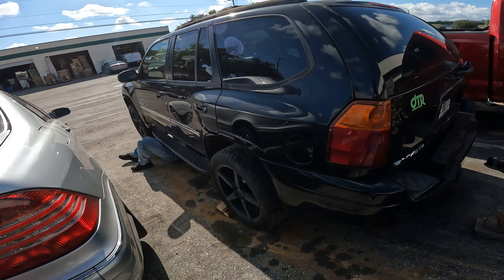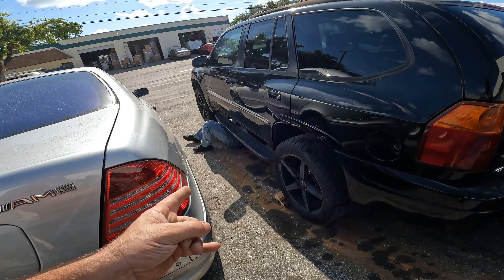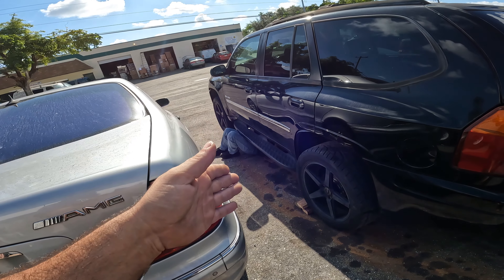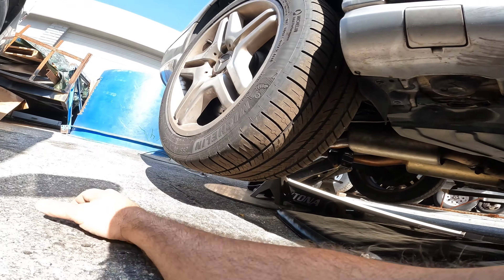About the same time this happened, Steve blew the tranny in his truck, so we pretty much lost half our fleet in about a week. He's under there dropping the tranny. Once he gets that out we'll get it on the table, tear it apart, make a video, and see if it can be salvaged or if we need a whole new tranny.